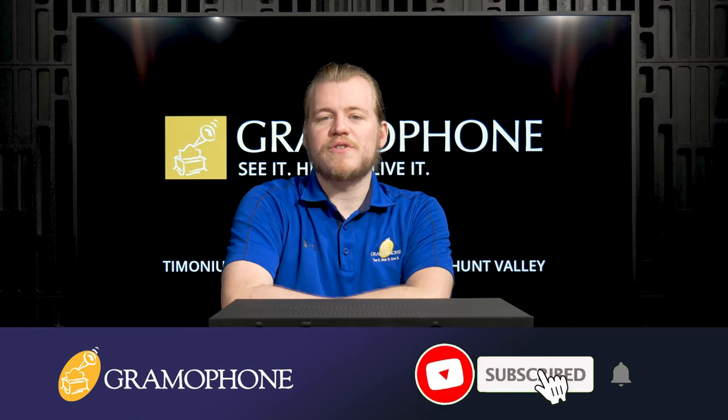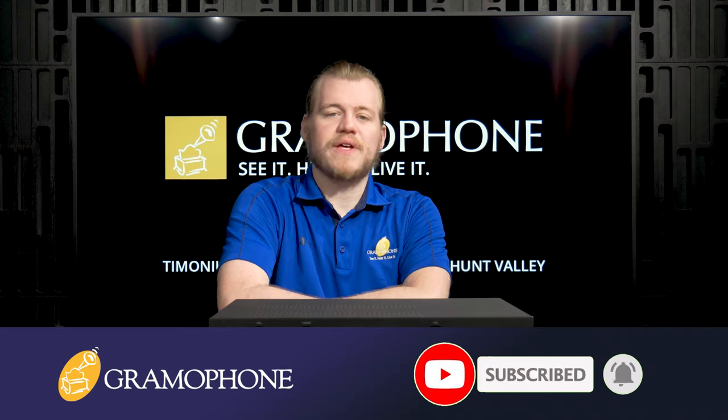Before we break it down, make sure you guys subscribe to the Gramaphone channel and click that bell notification icon so you don't miss out on any of our upcoming highlights.